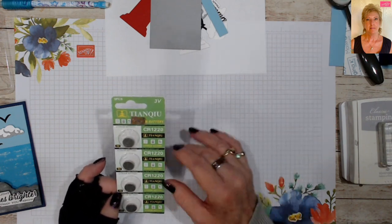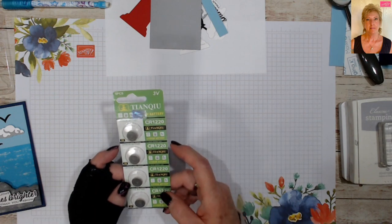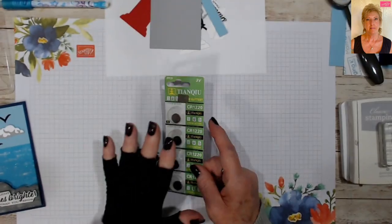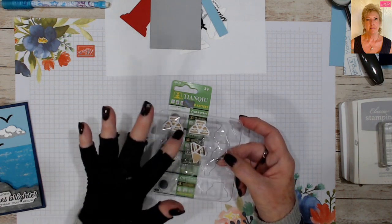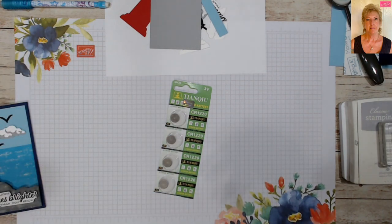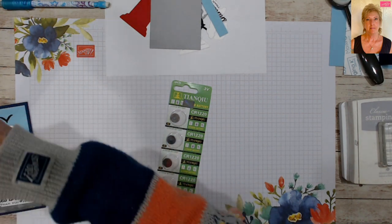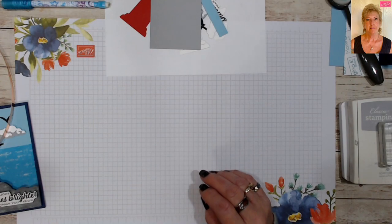I will put links to absolutely everything we do today, and time permitting I'll probably type up a PDF tutorial for you below. So we've got our Chibitronics, our batteries, our LEDs — just plain white ones that I have in stock — and our copper tape, which is how you make the circuits. Let's jump in.